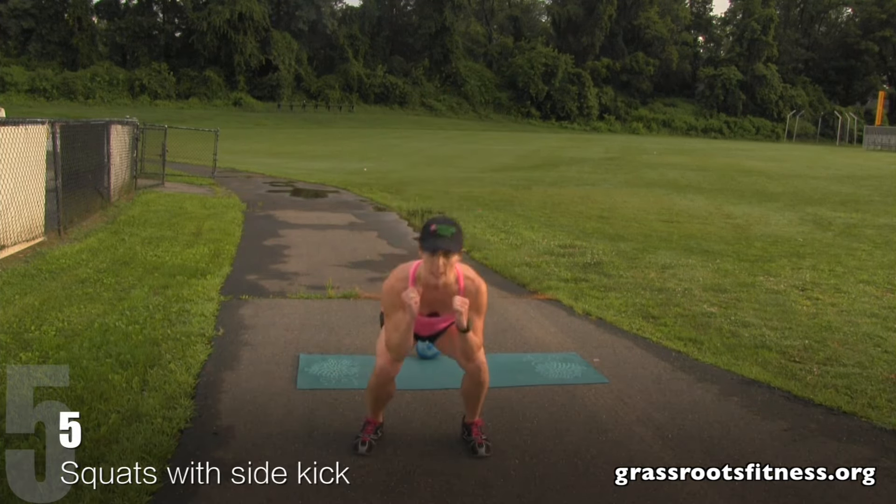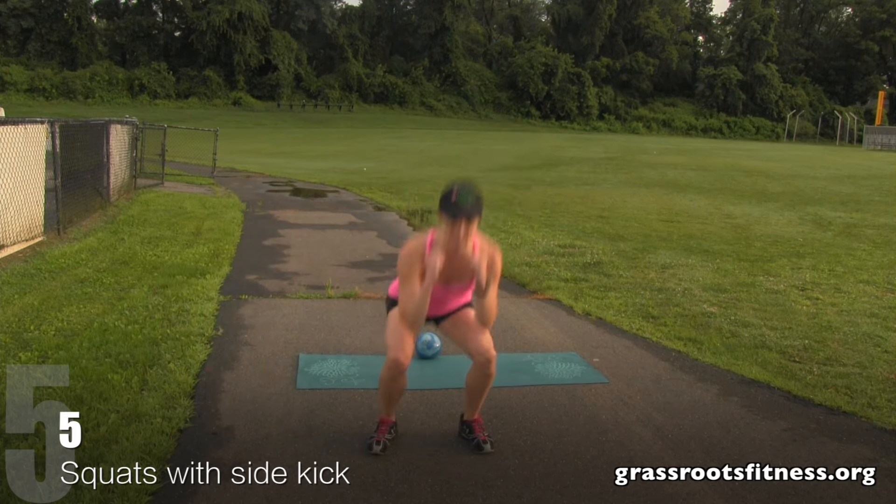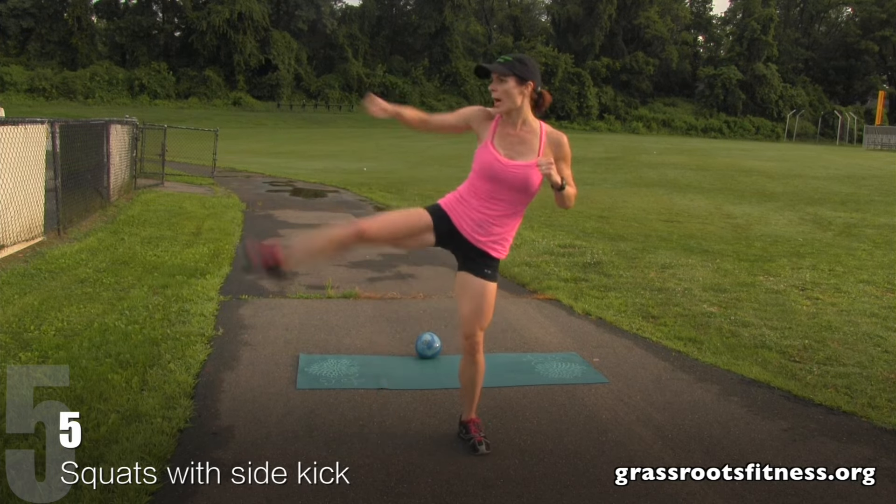Let's go. Five, four, three. Kick. Two, get low. One.